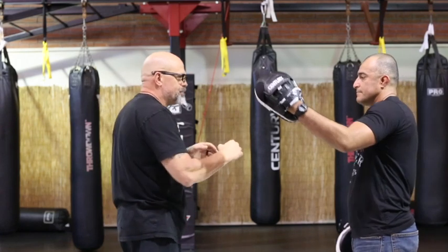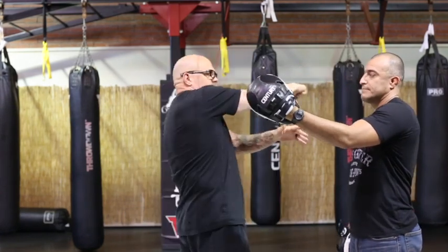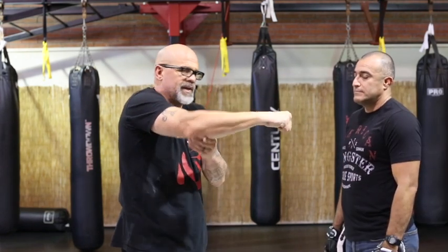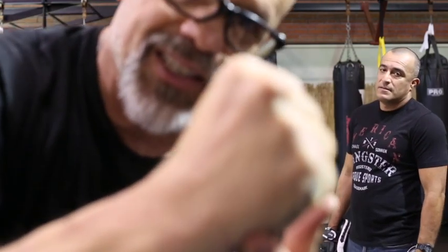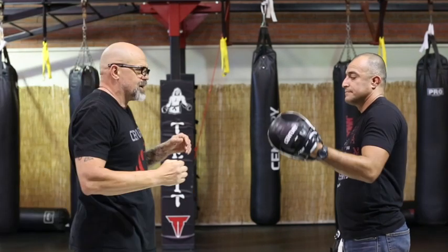I don't believe in snapping it like I learned. I think you should just turn your hip and bend your arm a little bit, because you never want to jam someone's head when your arm is straight — you'll dislocate your elbow. It does happen; I've seen it happen at least five times. So you keep your arm slightly bent. You're aiming for this muscle right here on the side of the hand — that's called the hammer fist. If I miss a hook, I come back with a hammer fist.